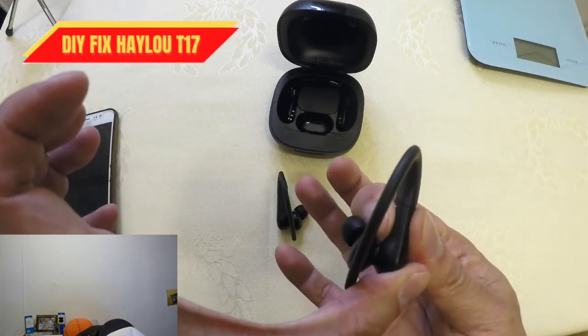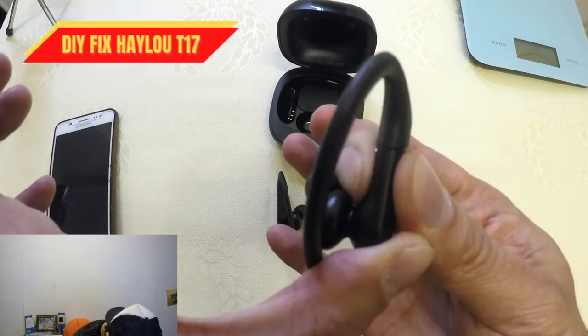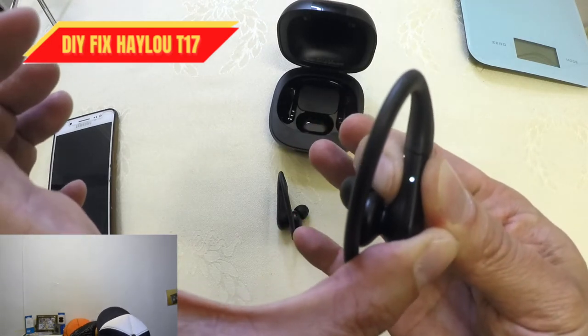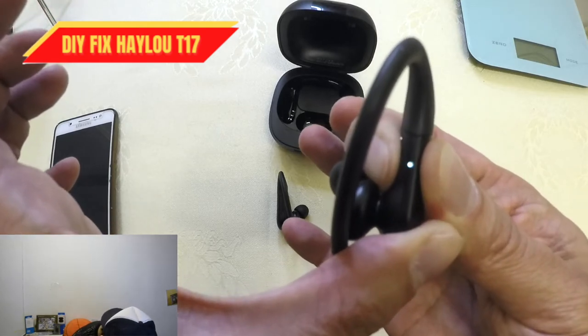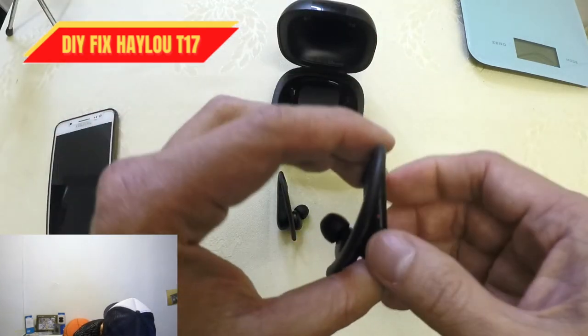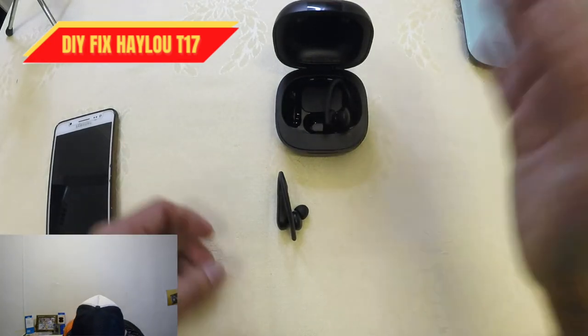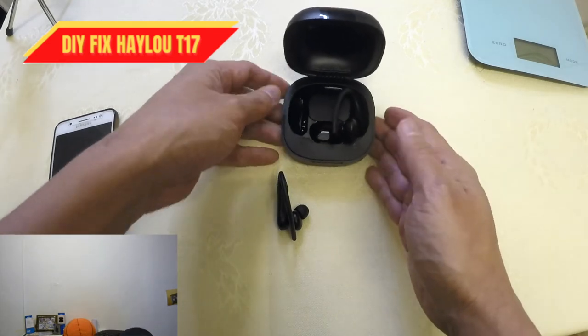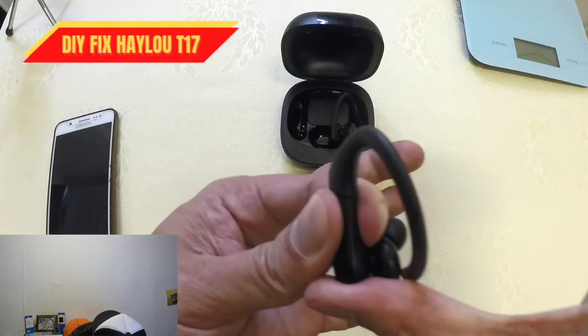To factory reset, try holding the bud and wait for the red and white light — red and white. There you go — and one more red and white. It's now shut down. All we need to do is put it in the case. Next, we're going to factory reset the other one as well.